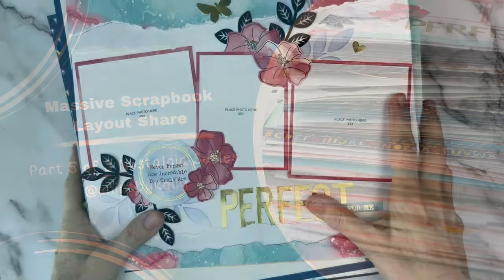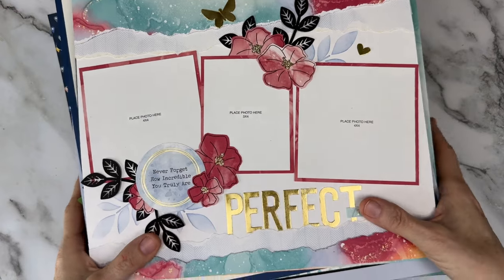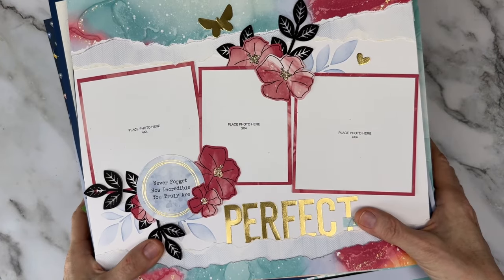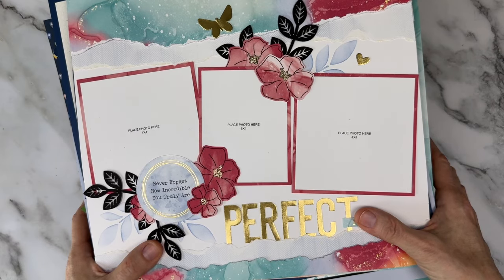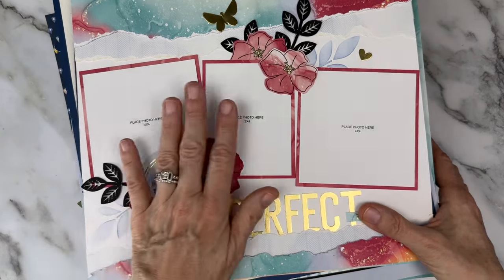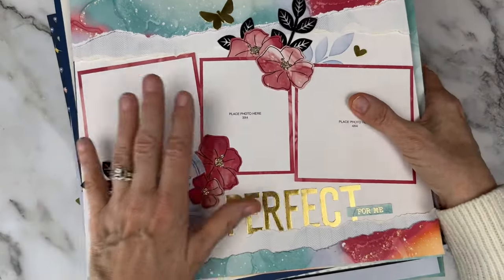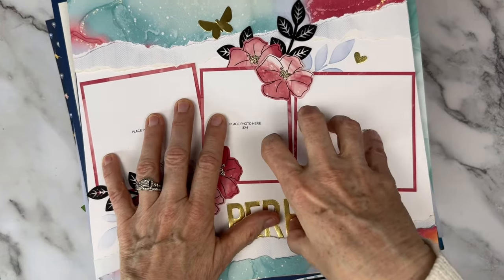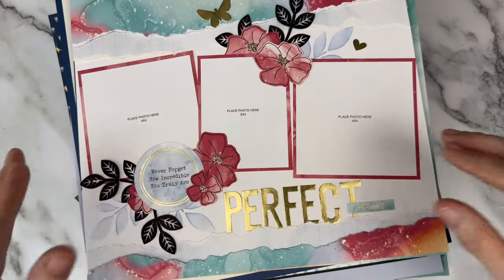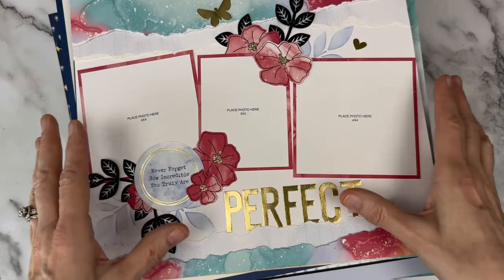Here we are. We are at the final video in the nostalgia series where I have shared 100 plus pages a week for five weeks. This is the fifth week and I don't know whether to cheer or whether to cry. It was again so hard to narrow it down.